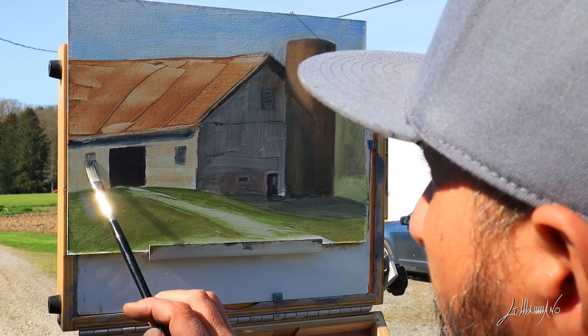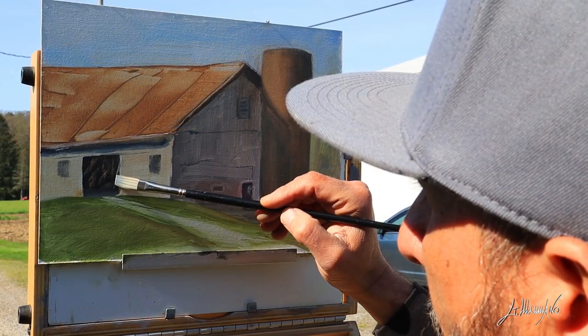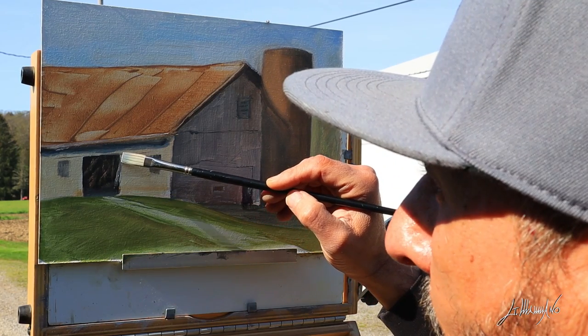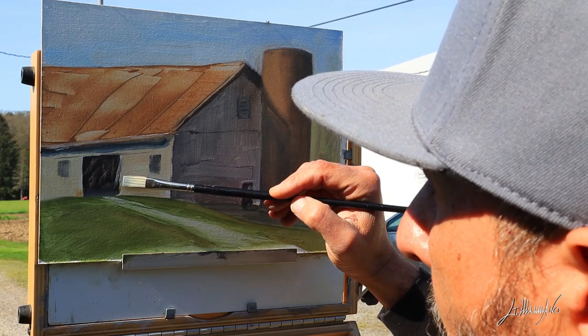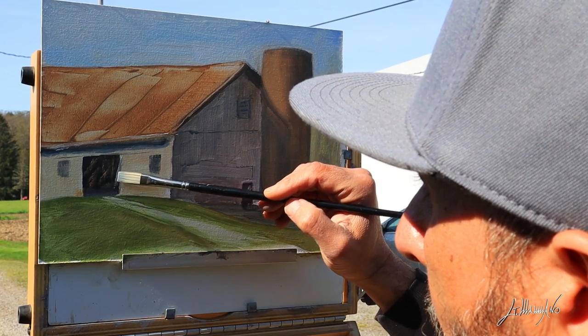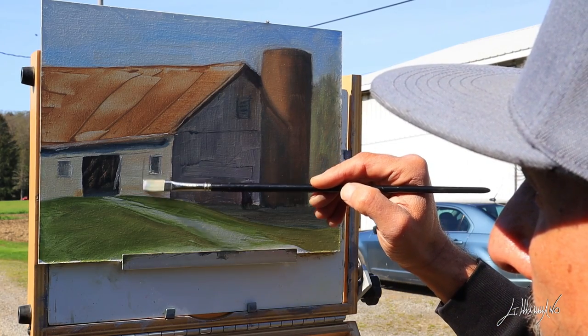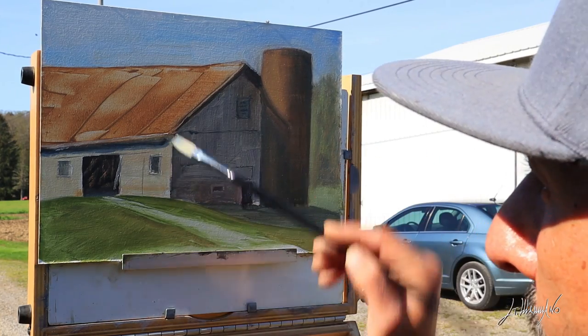I'm painting on a 9x12 panel made by myself. I will do a video soon on how I make my own panels, because there are a lot of panels out there you can buy, but they get very expensive. The ones I make myself are very good quality.